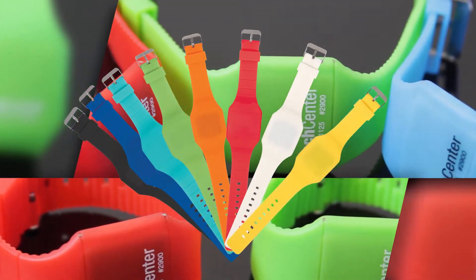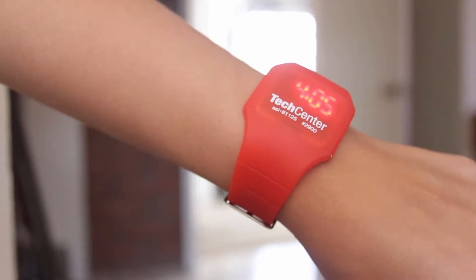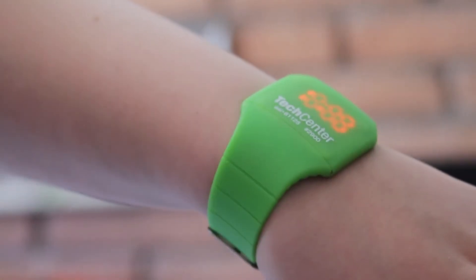Yes, you can. Make time come alive with the touch-activated sports watch. Just touch the face to change functions and a bright red LED light will illuminate the time, then totally rock your world.